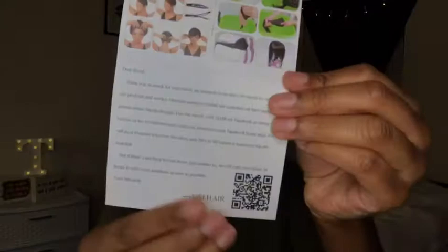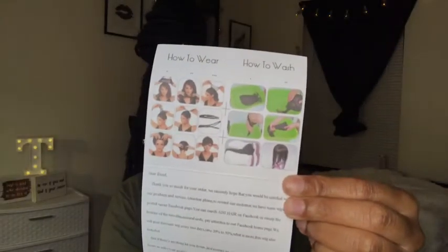This was sent to me, but I will give my honest review. Let me open it up — it comes with instructions and everything, how-to info and all that. It comes inside an Amazon box because this is an Amazon-based hair company. It also comes with two wig caps, which is great, and a pair of eyelashes. And here's the wig.